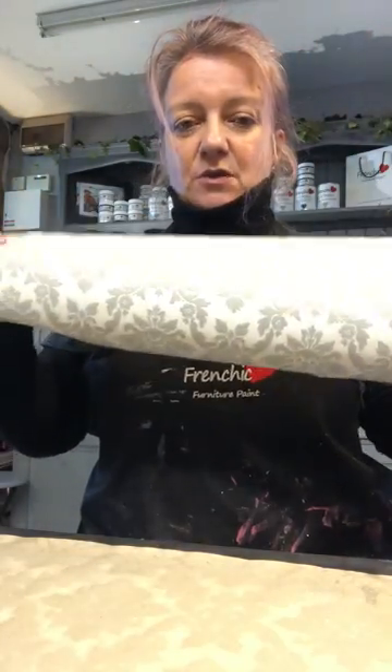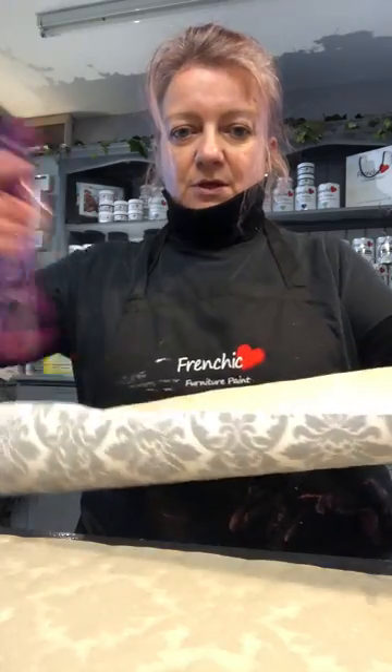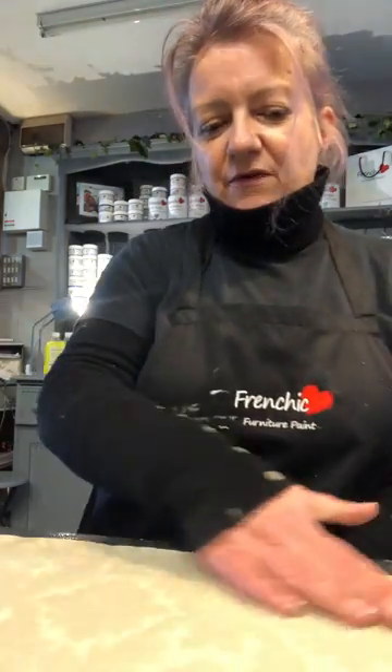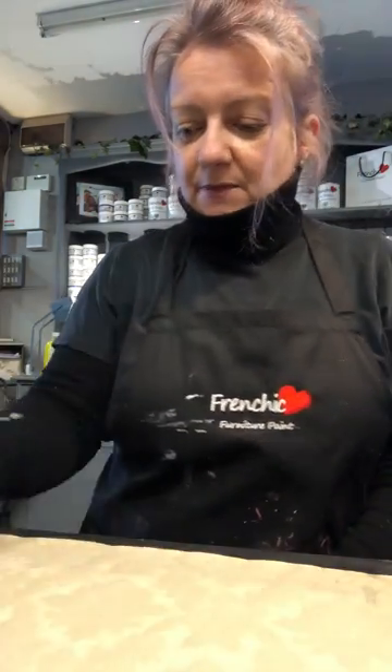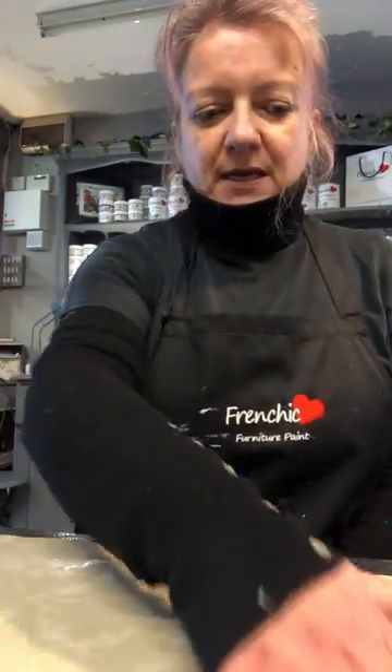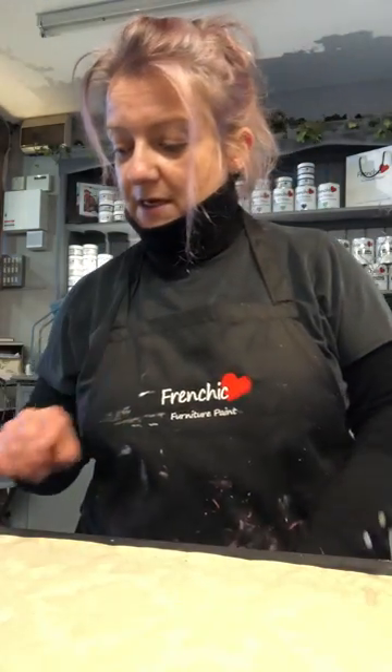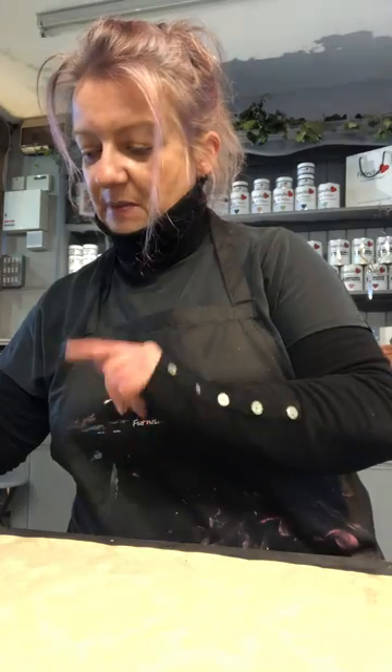So what you need to do is make it thinner, and the way you do that is to soak the back off. Turn it upside down, spray it with water — here's one I've done earlier — let it soak for about 15 minutes or so. If it's new wallpaper it comes off quite easily; if it's a vintage one it's a bit more difficult, so leave it to soak for a bit longer.